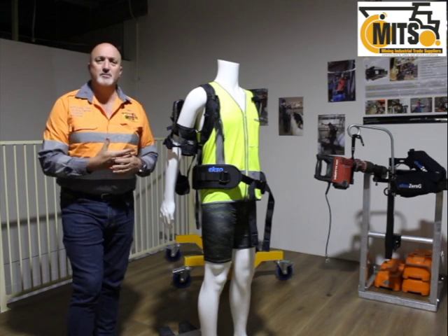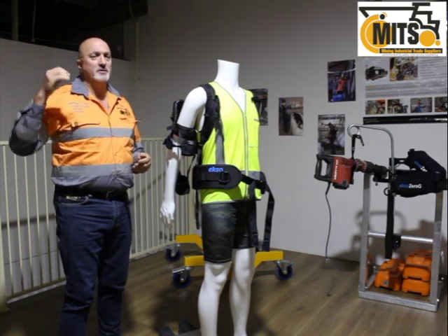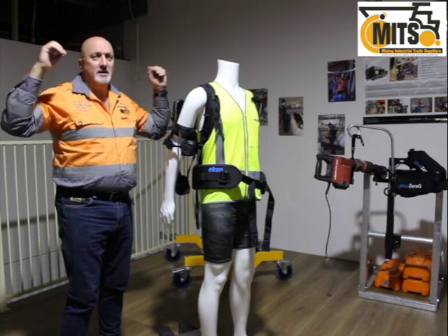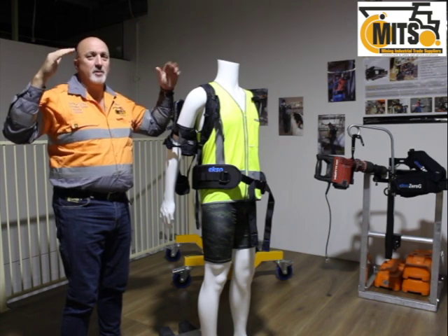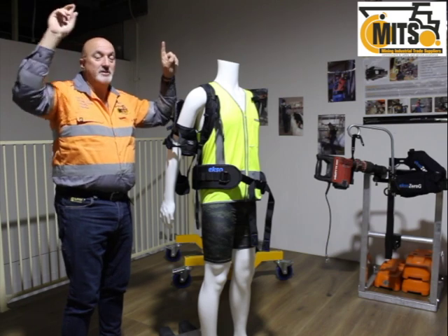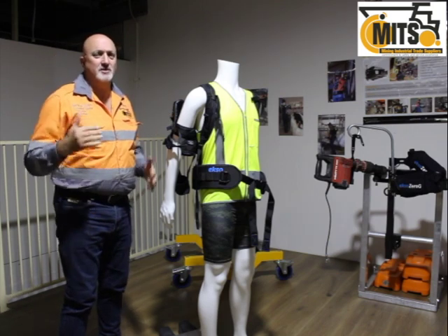This particular system was developed in a joint venture with Ford in the US, focusing on where workers were doing overhead tasks. In the production of a motor vehicle, there are lots of underbody components where a worker may have to lift and secure components underneath the vehicle, sometimes lifting their arms hundreds or thousands of times a day.